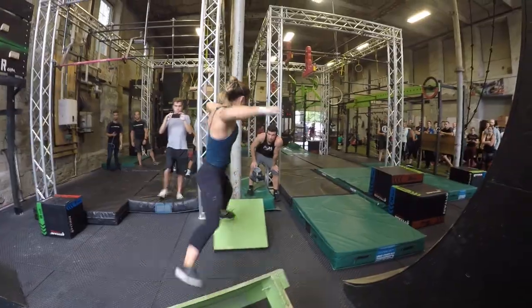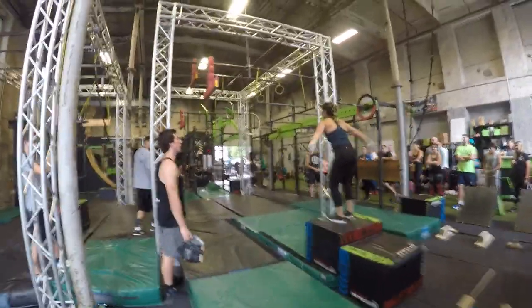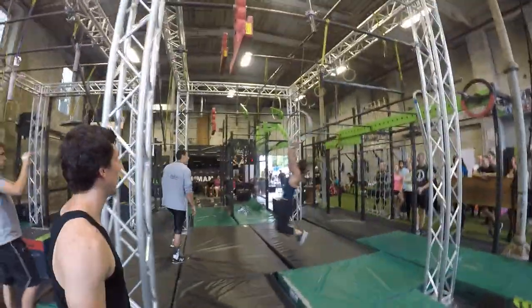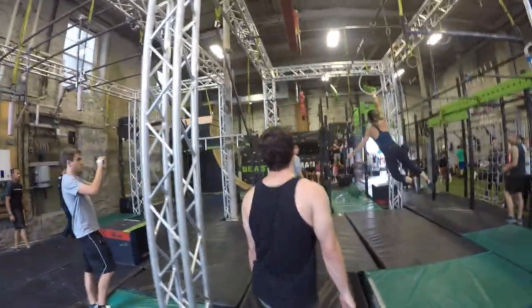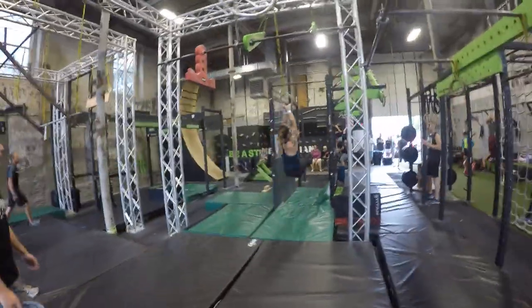Now, on it. Flex. Breathe. You got it. Even. Think about your hips. Good. Take your feet. Nice. Stable.